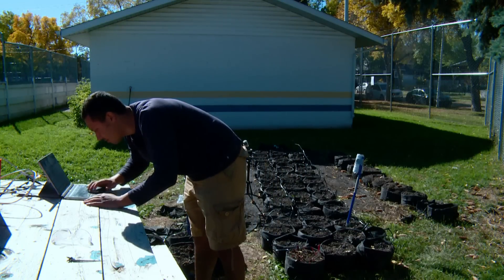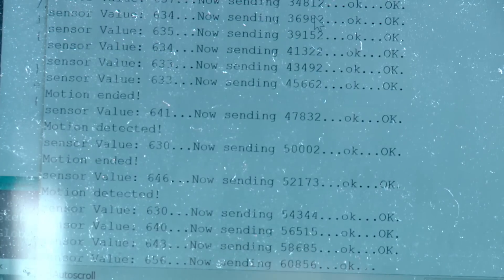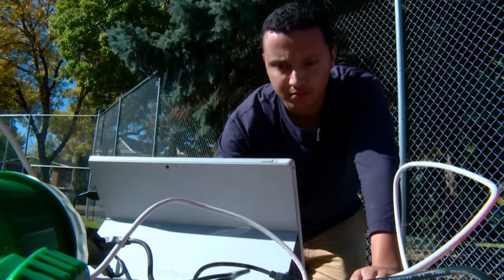Kids from the neighborhood come by and I show them how a potato plant looks like — they were honestly amazed.